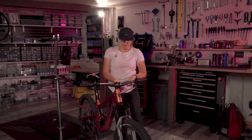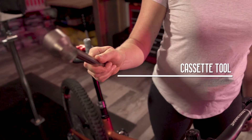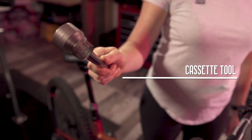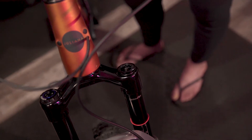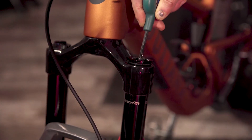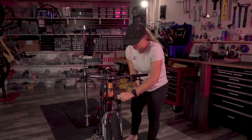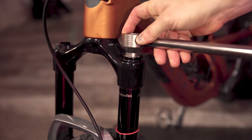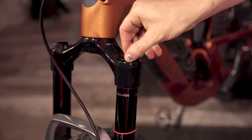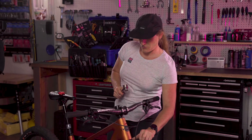So why would you need these, or how many do I even have in here? You'll need a cassette tool to check this. Remove the air cap, make sure all of the air is out of your fork, and then use the cassette tool to remove the top cap — it should be on there pretty tight.